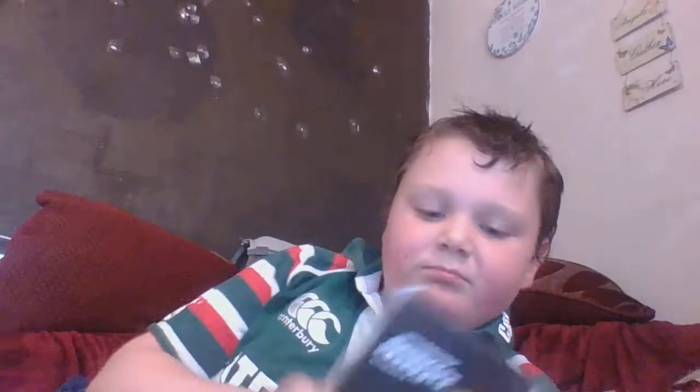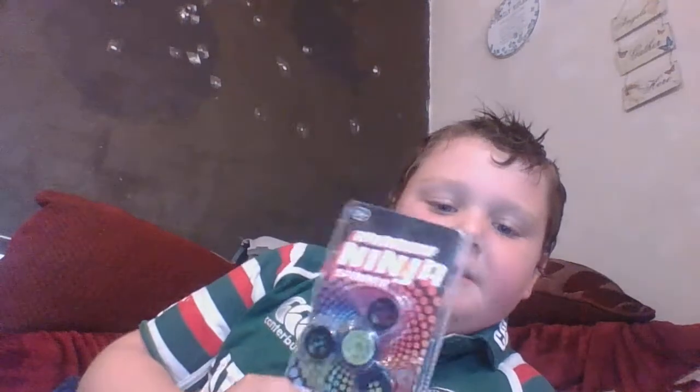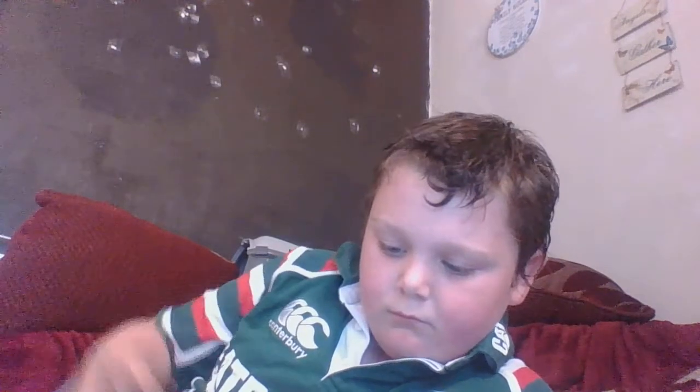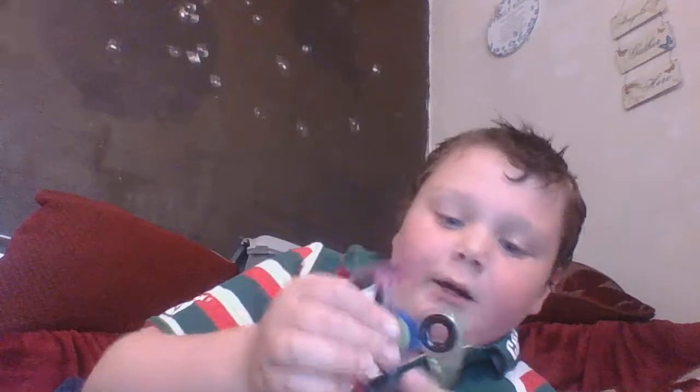First is this rainbow ninja fidget spinner. It's basically meant to be like a shuriken but not as sharp, and it's a spinner, so let's get to opening this. Here it is out of the package — it looks really awesome guys. Let's spin it. This is awesome, I like this a lot.